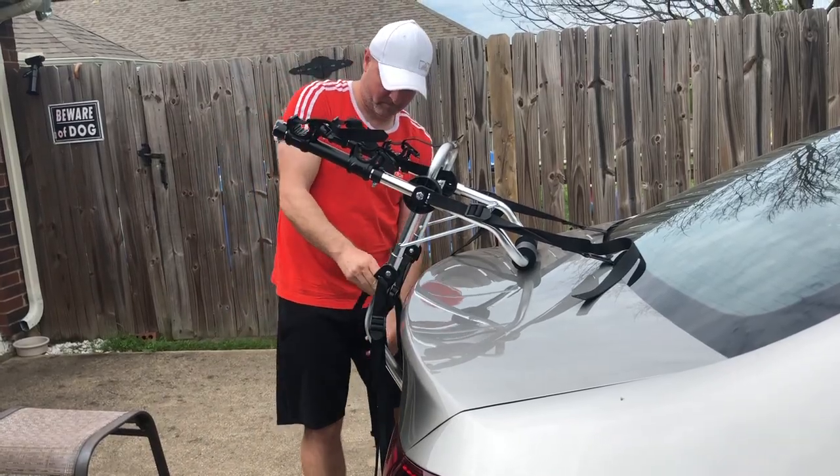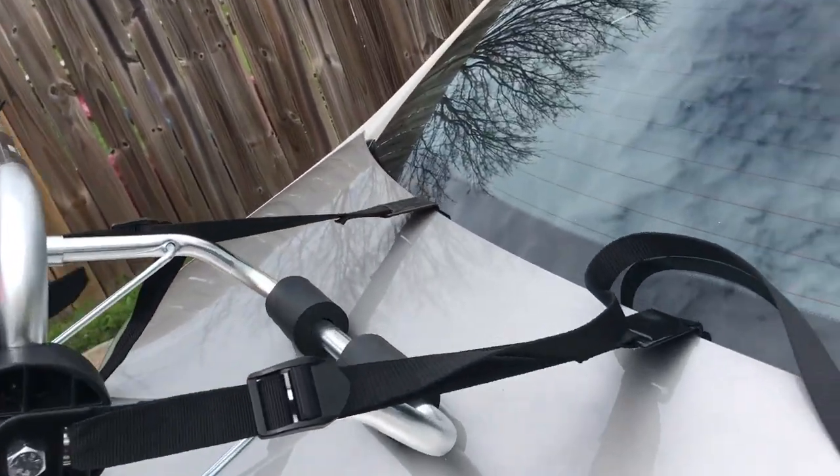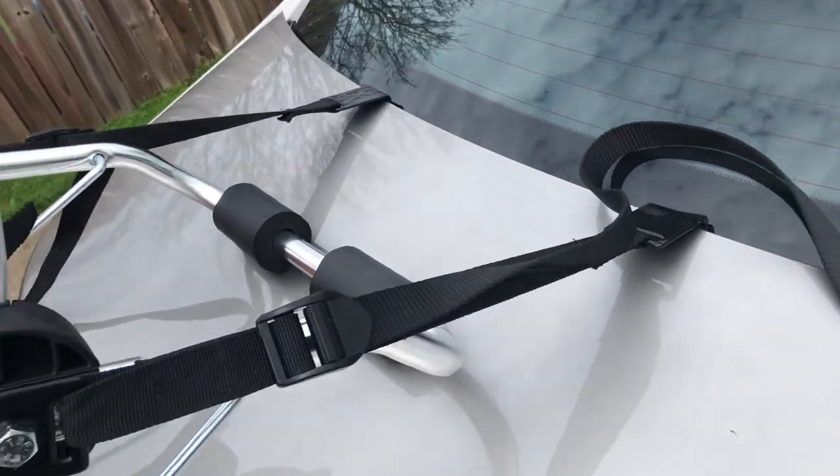So we have to figure out how to set this up. I don't know what to do.